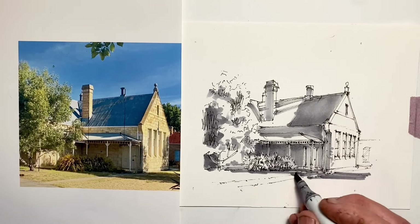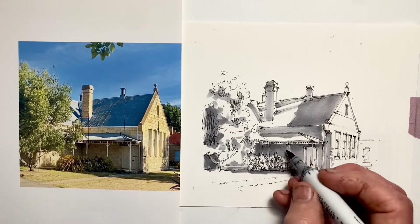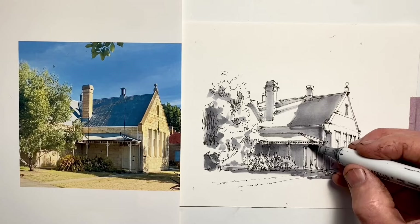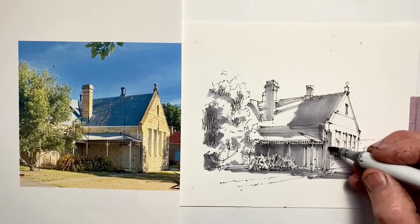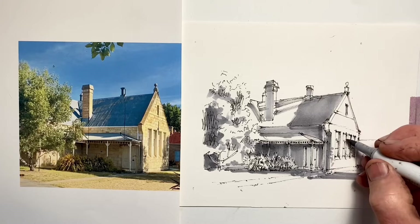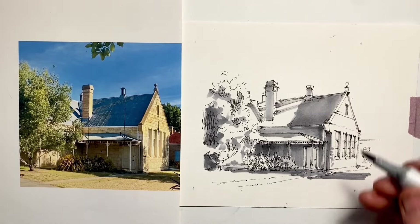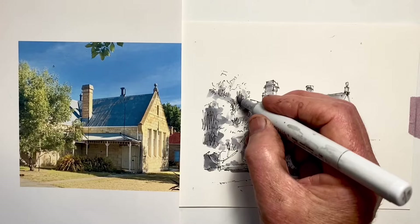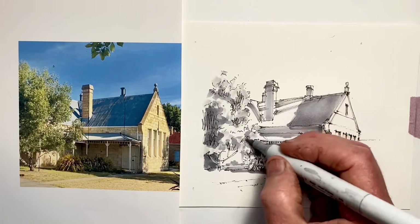If you buy Copic markers, they can be refilled — I didn't realise that and was throwing them out and buying new ones. I'm pleased I eventually discovered they could be refilled. It's handy because if you've got the ink on hand, you can always refill them. You can also replace the nibs, which I also didn't know for a very long time, even after I knew they could be refilled.